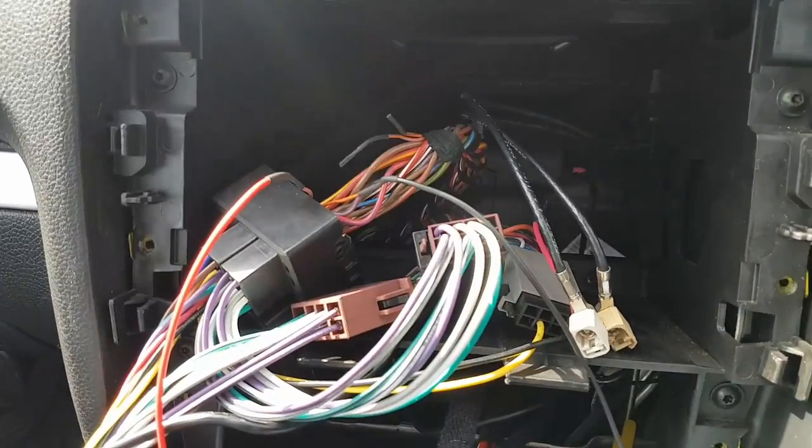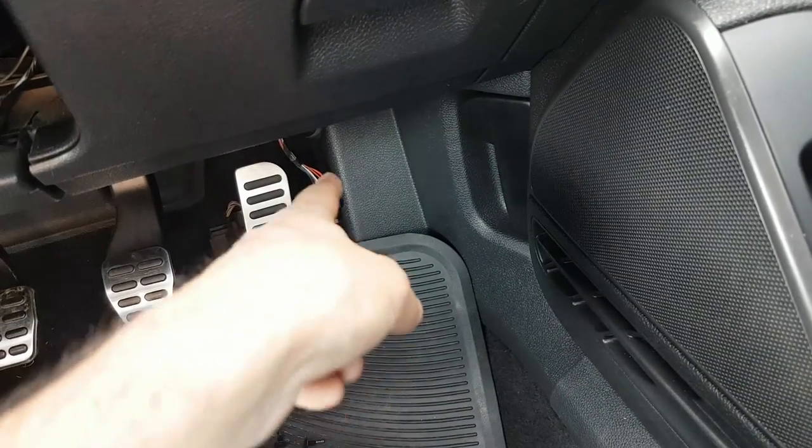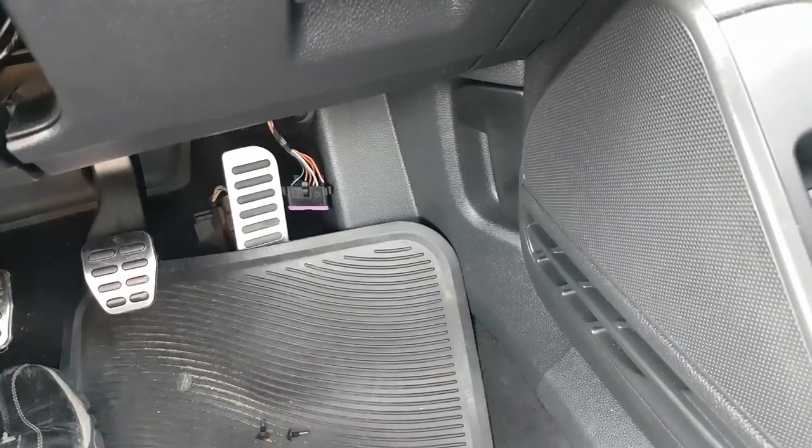I jumped in at the deep end and ran the fly leads down to the CAN connectors on the OBD port — but that didn't work; I got no response whatsoever.